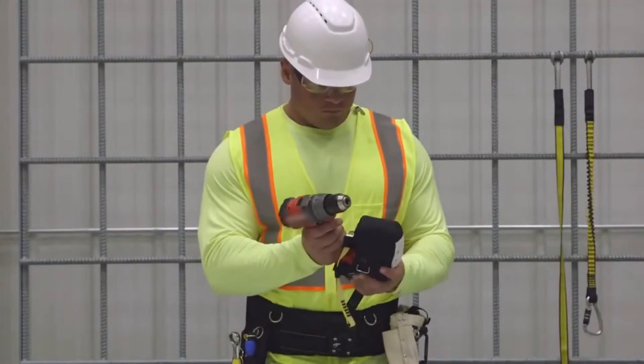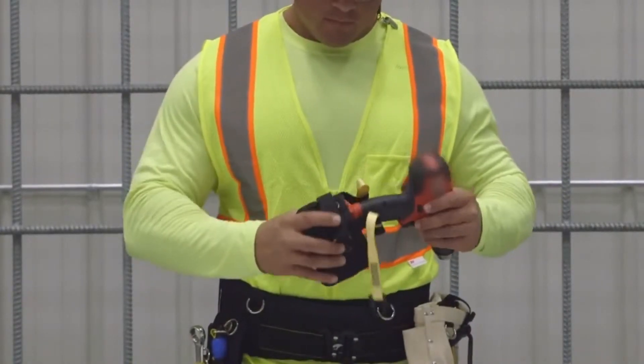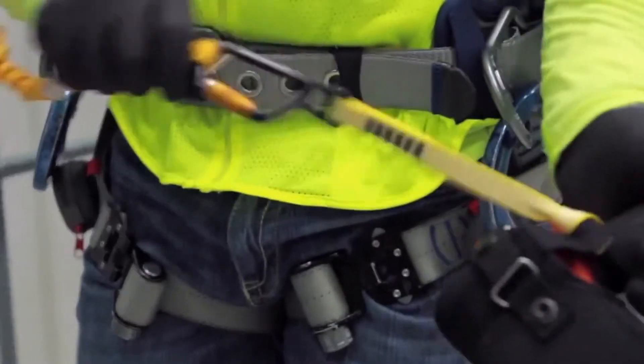Simply slide the battery end of the drill into the sleeve facing forward. Pass the strap through metal guides and secure to the snap. Then pass the V-ring of the cinch through the loop end and pull tight to create a secure attachment point.